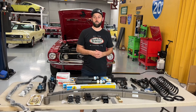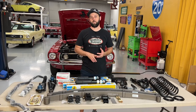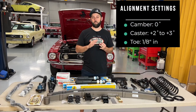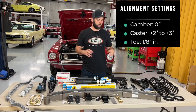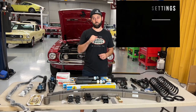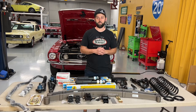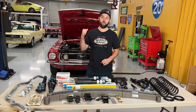There are also a few recommended alignment settings. Zero degree camber, two to three positive degrees caster, and about one-eighth inch toe — that is what is recommended by OpenTracker, and what we also recommend. It makes a real difference in the way these vintage Mustangs handle. Together as a whole, this kit really is a recipe for better handling and smoother driving on a vintage Mustang.